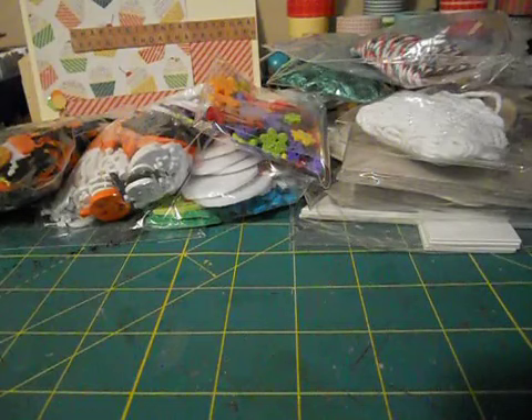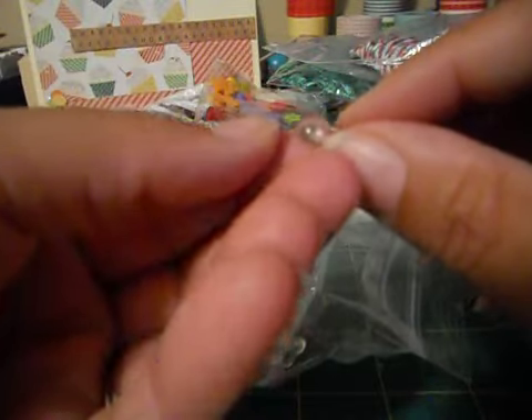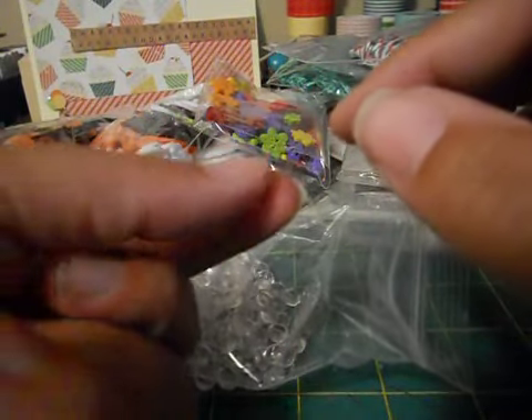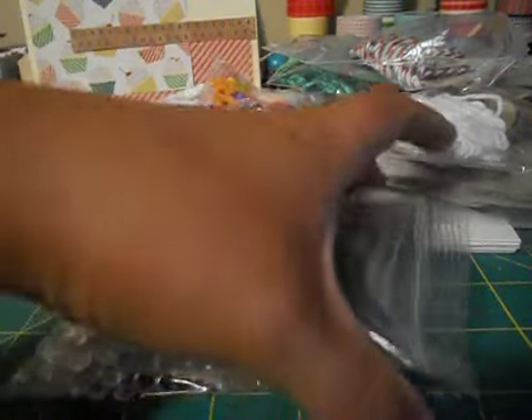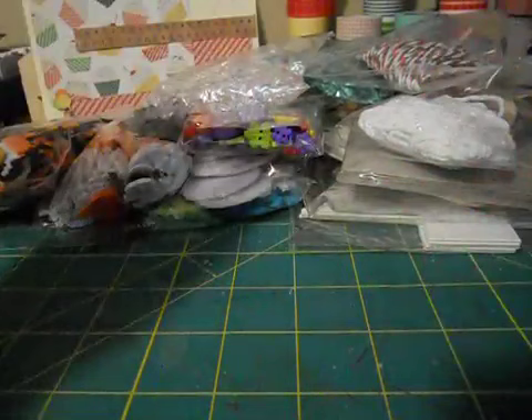She sent me something I've never seen anything like. They're like flat-back pearls but they're clear - so they kind of look like raindrops, or like when you glob glue down. Does that even make sense? These are so cool. I never seen anything like this and I have a ton of it. This would be cool for like a card with clouds and an umbrella - you could use these as the water raindrops.